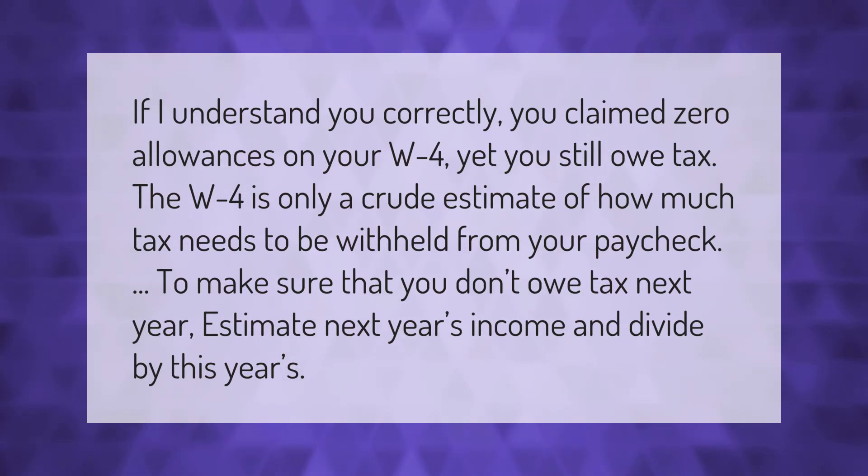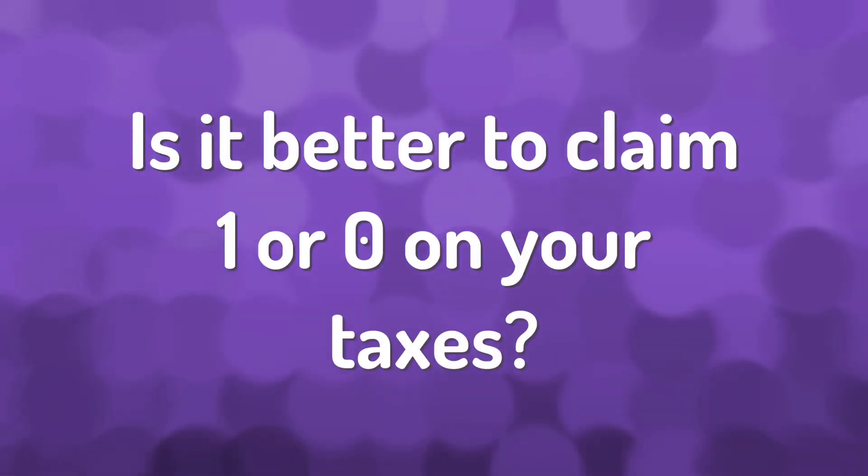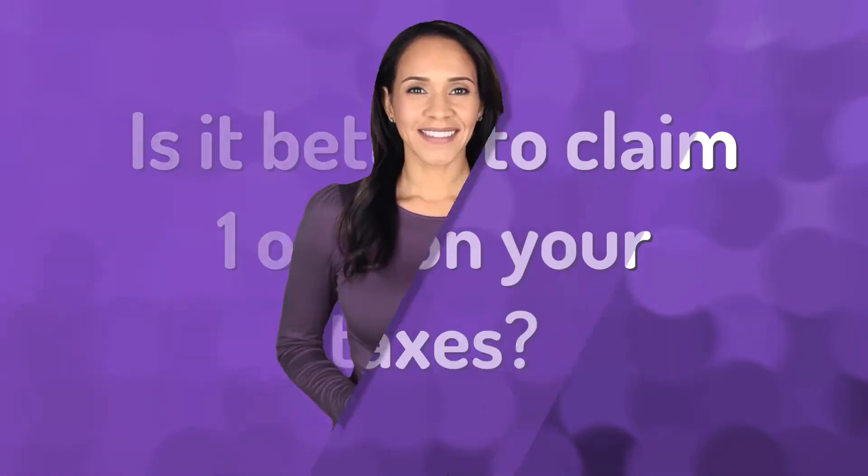To make sure that you don't owe tax next year, estimate next year's income and divide by this year's.